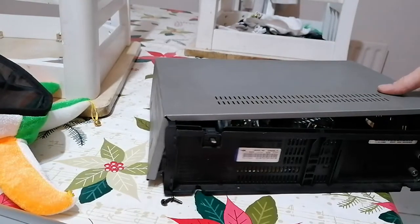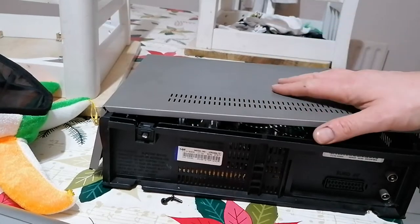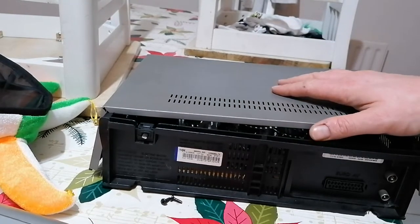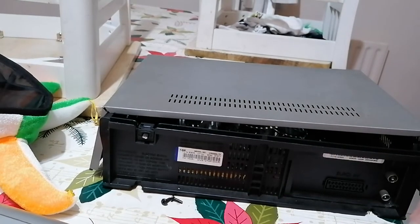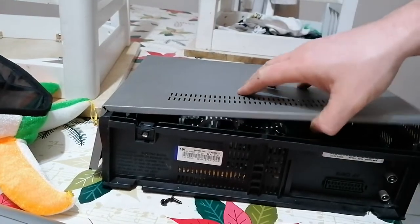Hey guys, it's PopScrap here. Tonight I'm taking apart a couple of things — an old tape player and DVD player. These are bits of scrap I have. I'll take them apart and get the wire, copper wire, copper transformers, copper coils, any gold recovery or anything like that I can get out of them.